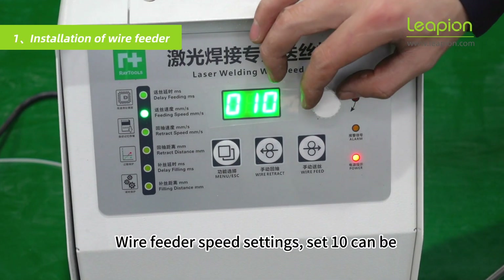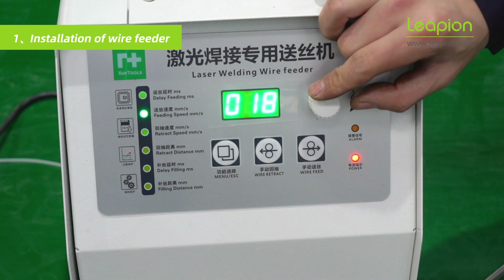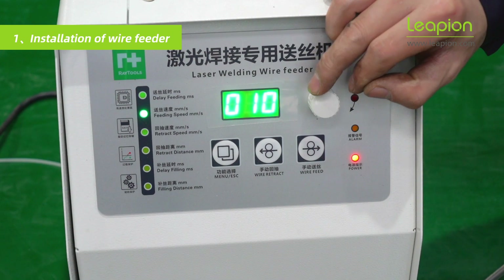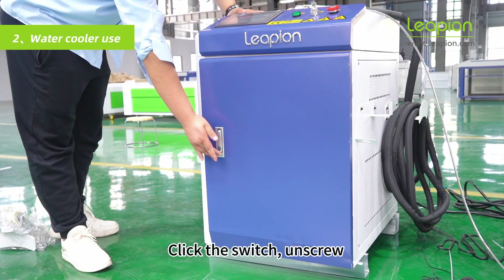Wire feeder speed settings: set to 10. Click the switch and unscrew.